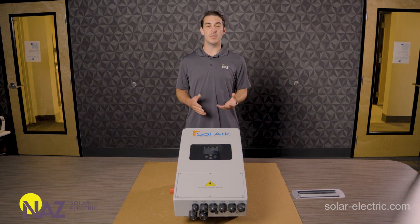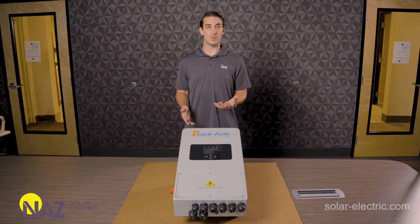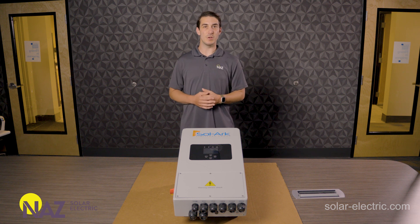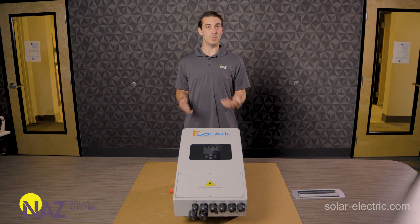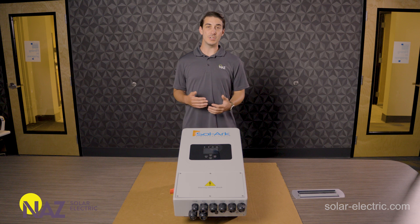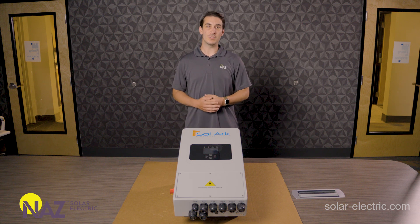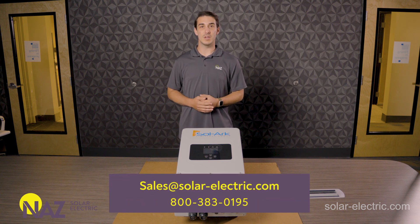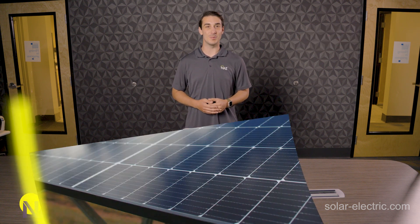That concludes our in-depth look at the Solark 5K all-in-one hybrid inverter system. If you have any questions about the Solark 5K or you're interested in setting up a system of your own, give us a call, send us an email, or chat with us online — we'll be happy to help. Our design and engineering team can assist with equipment selection, system commissioning, plan set generation, and much more. NAWS Solar Electric is here to help you plug into solar. Be sure to check out the Learning Center on our website for more information, and subscribe to our YouTube channel for more videos like these. Thanks for watching.